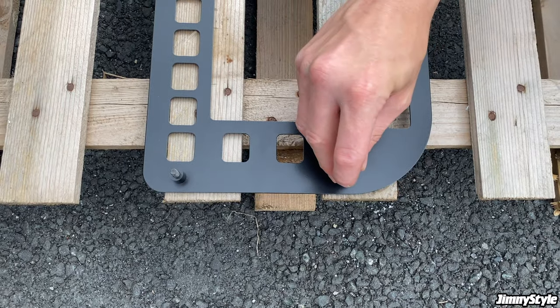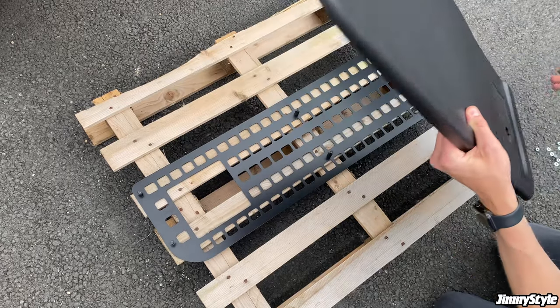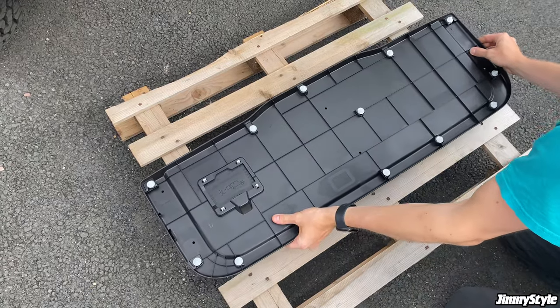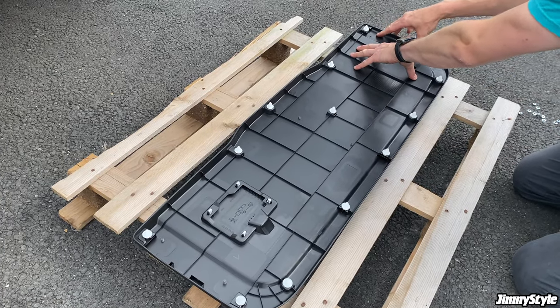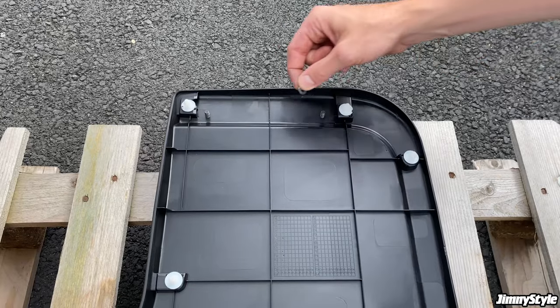Once you've done this, it's time to grab the plastic trim panel, turn it over, and line the holes up with the bolts. You can then gently push onto the back of the tailgate trim panel and the bolts will go through the holes.